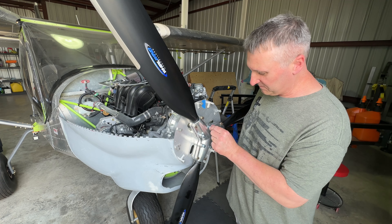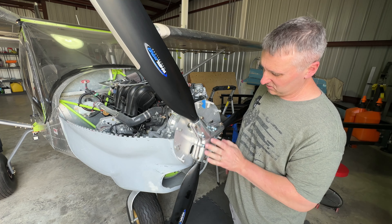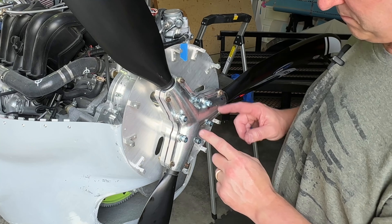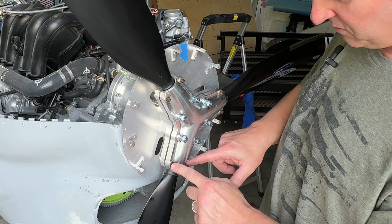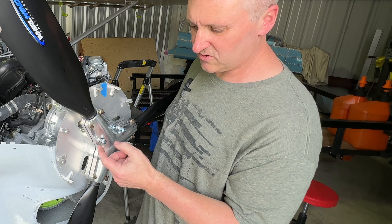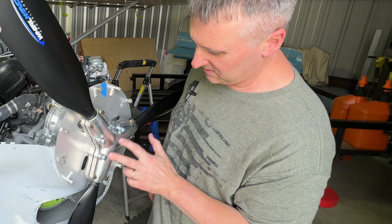It took me just a brief second to figure out what goes where and how much to torque these down to. I went to the Whirlwind website and looked up the manual. The closest thing to the Viking, I think, was maybe the Rotax, so that's why I used it as a reference. Mounting bolts, clamping bolts on the outside here. These mounting bolts have special locking washers — there's two of them. They will separate, but they go together and then get put underneath the mounting bolts.